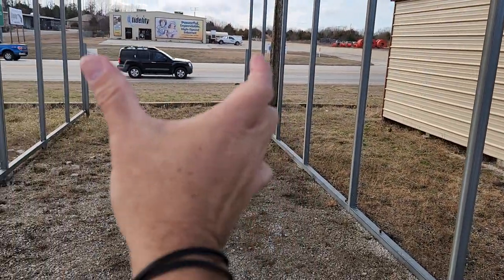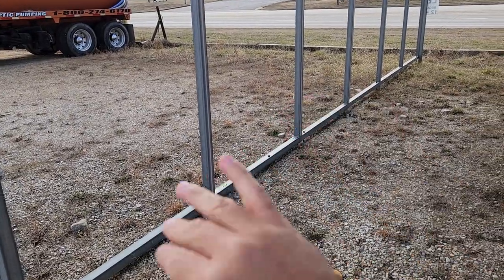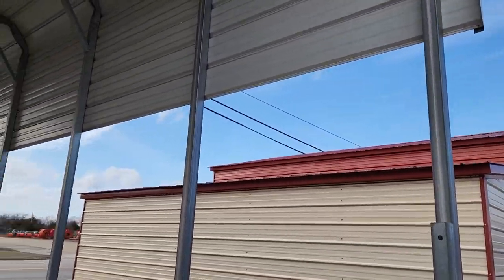So let's go over that again. We start at 10 feet on your length and go all the way to 200. We start at 10 feet on the width and go all the way out to 40. We start at six feet on your leg height and go all the way up to 16.